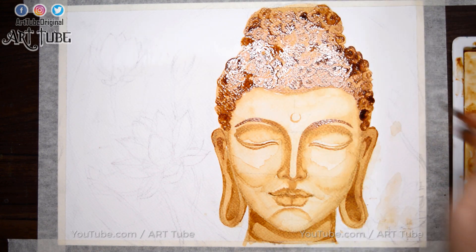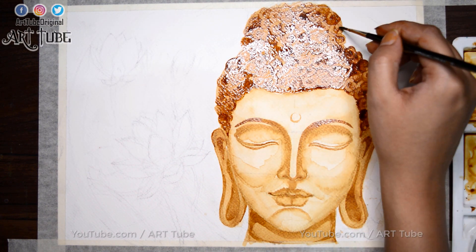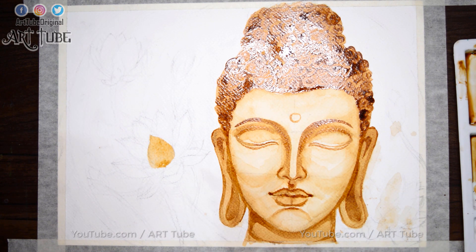We have to work in layers just like we do in watercolor painting. As you can see, for touch-up I am using darker tone to enhance the features. With the same process, I am coloring the lotus.